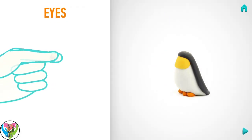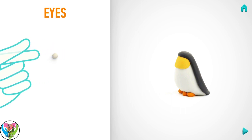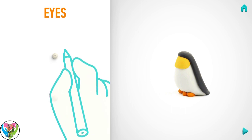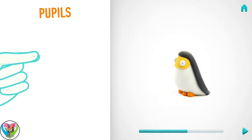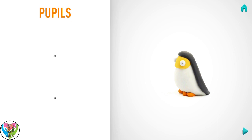It's time to model eyes. Take a piece of white clay and roll two little balls. Make deepenings with a pencil. You've done it! Eyes are done! It's time to model pupils. Take a piece of black clay and roll two little balls. Pupils! Hooray! Pupils are done!